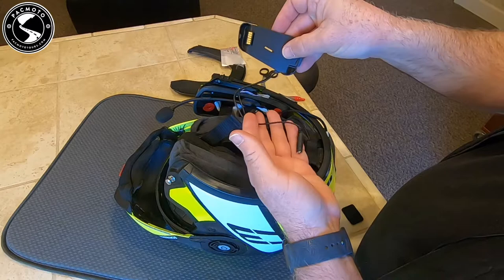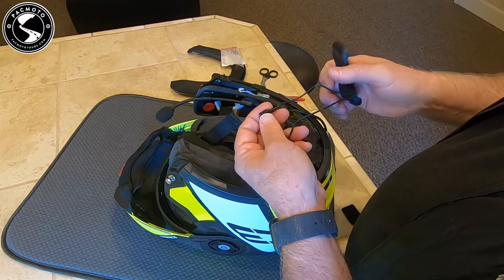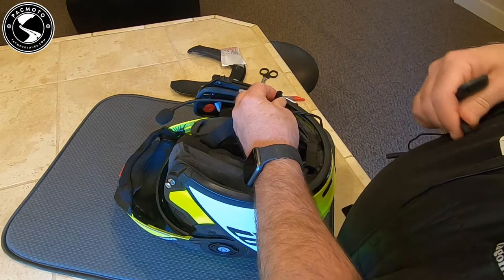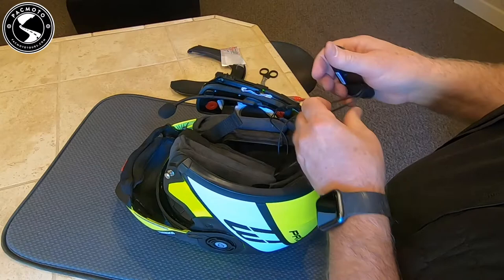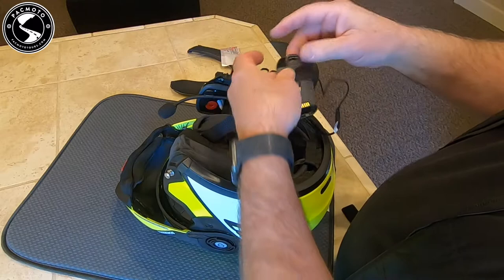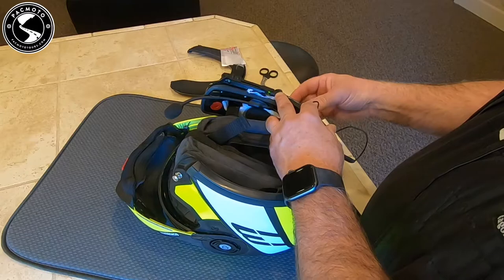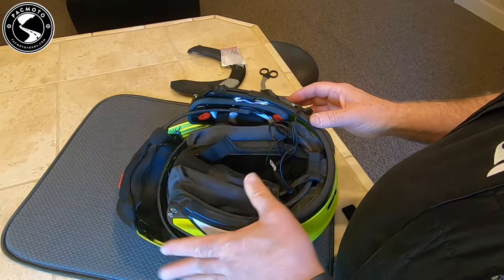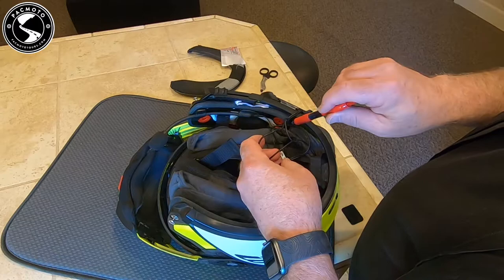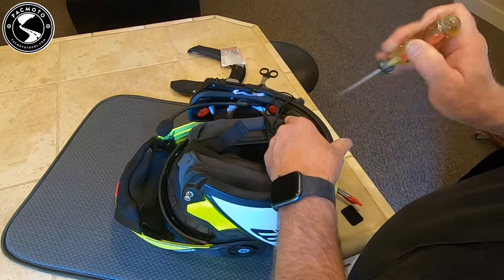Here's our mounting bracket — that's got the leads on it. One of these leads is going to snap into the microphone. Let me make sure I have it set in the right direction — yes, I do. That snaps in tight. Now plug in our speakers here. I'm not going to snap this all the way into place yet. I've just gently put it into its spot so I can work on arranging these cables down inside the helmet. I'm going to take a bit of time and shove all that stuff down in there.